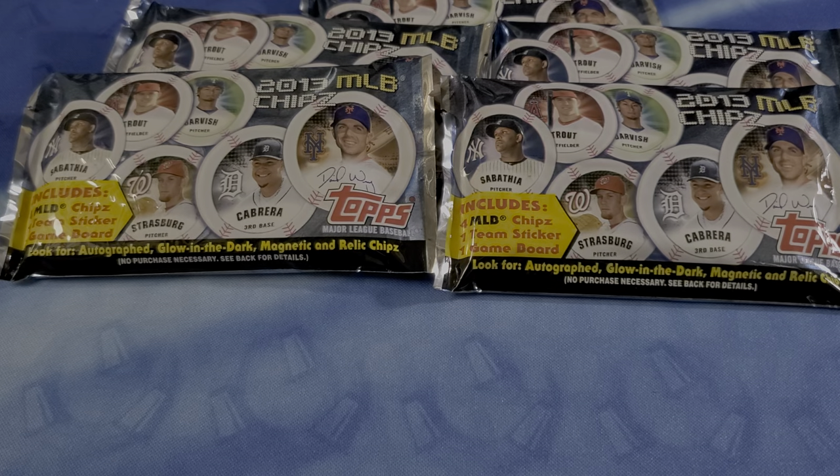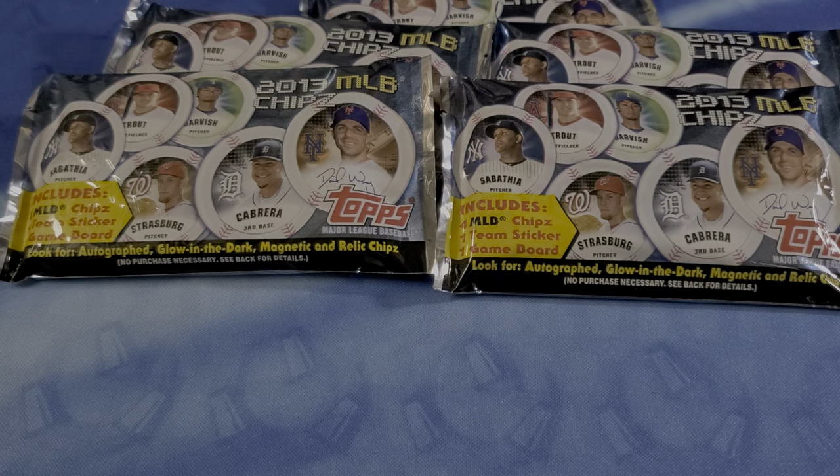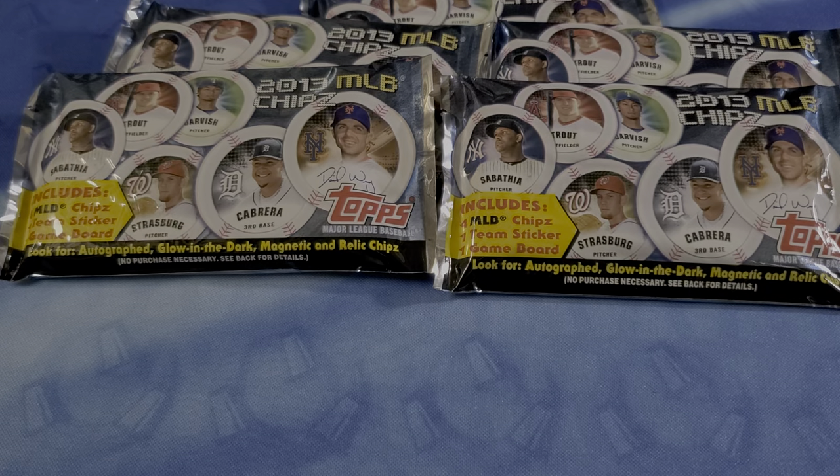And then they have relic chips. Tony Gwynn is in that list. The relic chip players are: Adam Jones, Brian Roberts, Dan Uggla, Elvis Andrus, Evan Longoria, Ian Kinsler, Jay Bruce, Josh Hamilton, Matt Kemp, Pablo Sandoval, and Tony Gwynn.